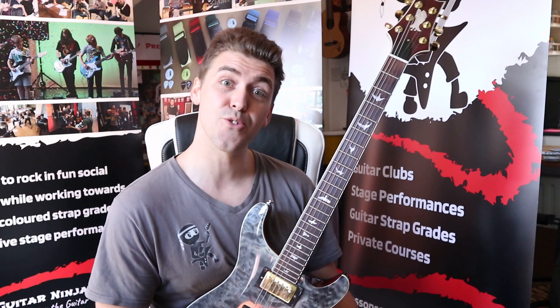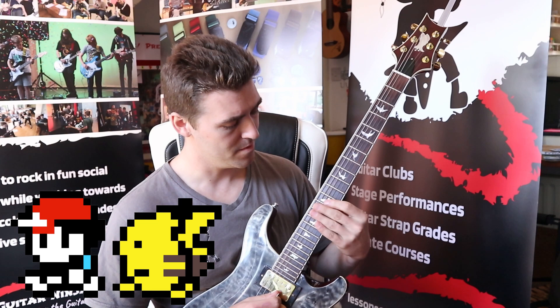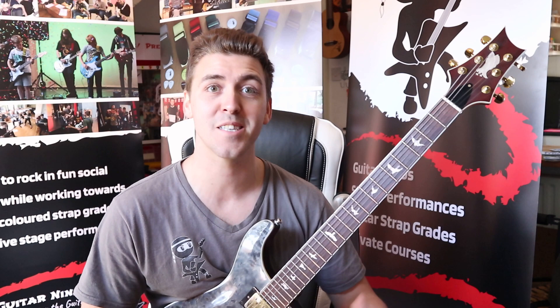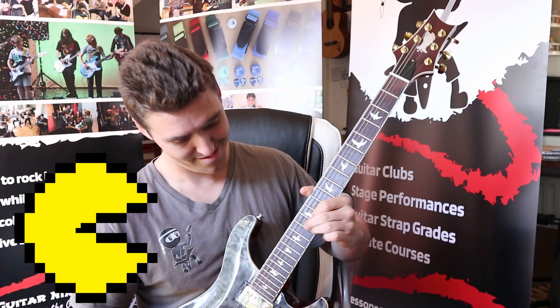Let's go for another classic. This one is a classic from my age group — older people won't see this as much of a classic, I guess. This is the Pokémon games from the original Red and Blue days. It wouldn't be right to play some classics with such an 8-bit sound without playing Pac-Man, of course. So we've got a couple of classics in there and you can kind of hear the idea.